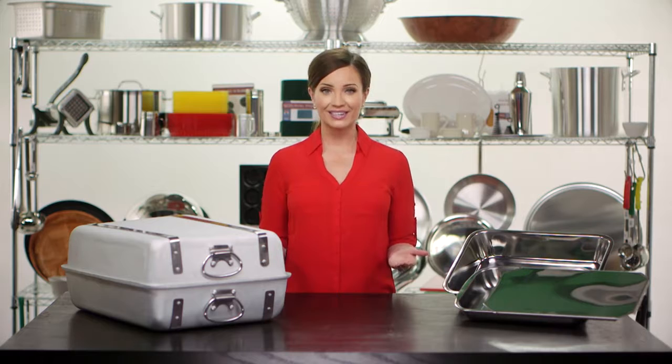Liberty Ware has a variety of aluminum and stainless steel roast pans for every need. In our line of commercial aluminum bake pans, we have an extra heavy-duty 4-gauge aluminum style which comes in three sizes. These can be purchased with or without lids.